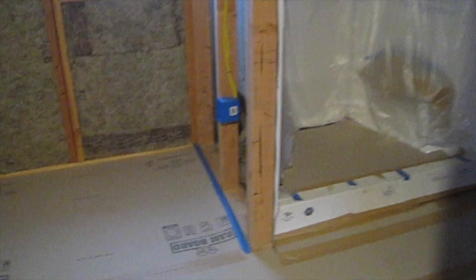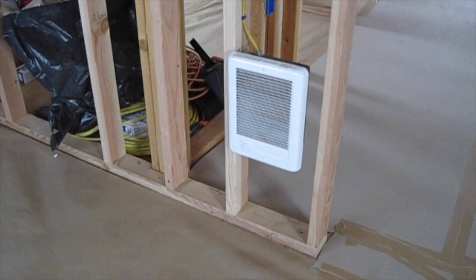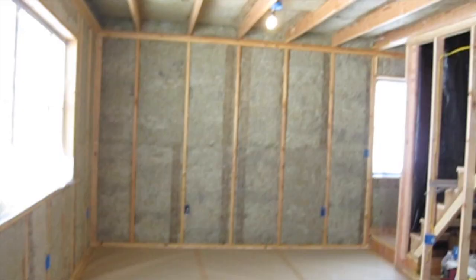We also put paper on the floor in the bathroom and in the shower. We put down a towel and the paper on the floor, and then plastic off the entire inside of the shower to protect it. Another thing we did to get ready for drywall is go ahead and hook up our wall heaters to the thermostats. We have the house now set at 55 degrees, which is a nice change from what we have been experiencing.